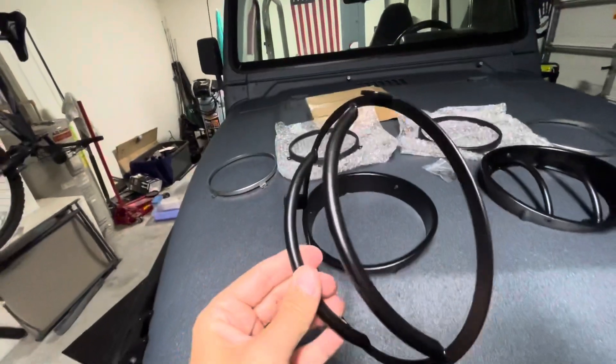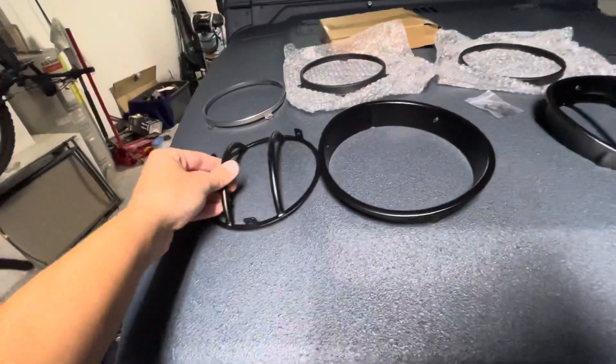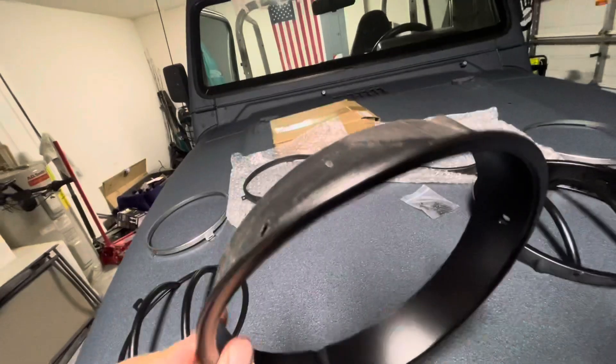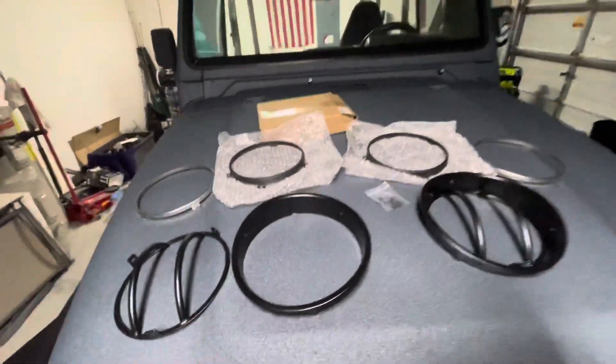These are the covers that I've had a long time so I'm going to put them back on there. I reshot all this with nice clean black - these were chrome, I painted these black. So here we go.